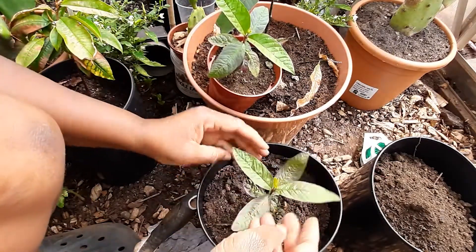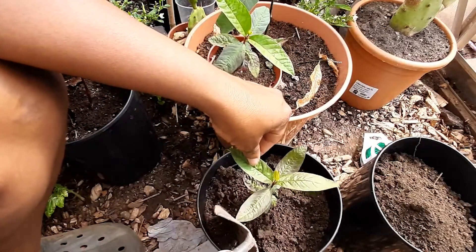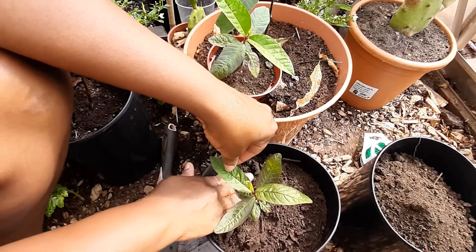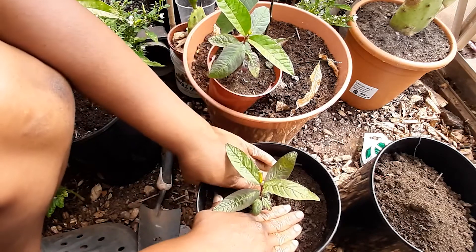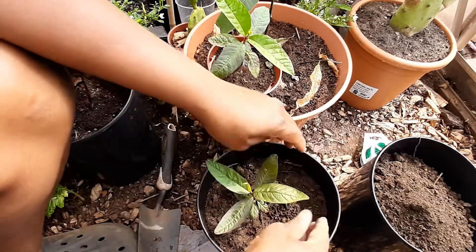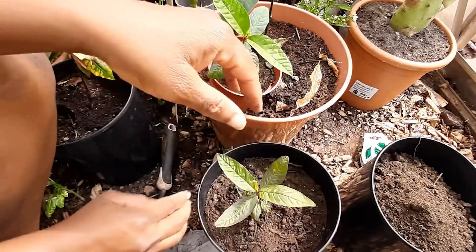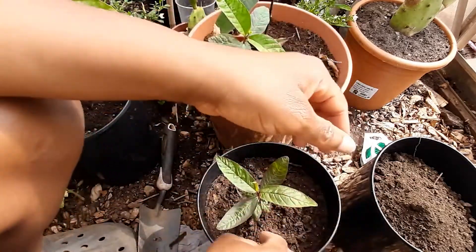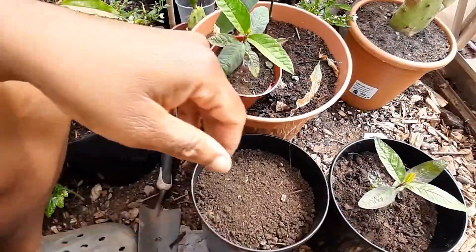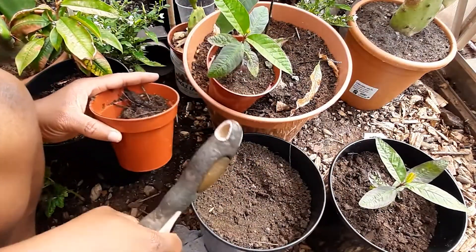I'm placing it at the same height that it was, and that's it — this is all I'm doing for this season. I shouldn't have to repot this again until next year. My guava is producing loads of new leaves, looking super healthy and nice. I'm ready for the growing season. I'm just gonna firm down the dirt and then water it in. I need to give this some liquid seaweed as well. That's the first one done. For the second one, I put extra dirt in so I need to get rid of the excess dirt.